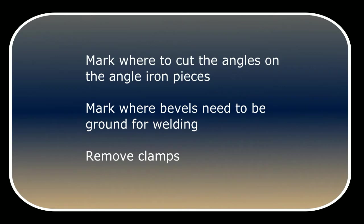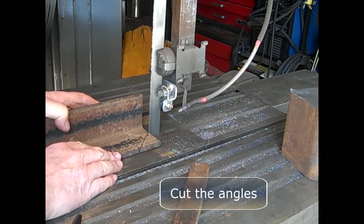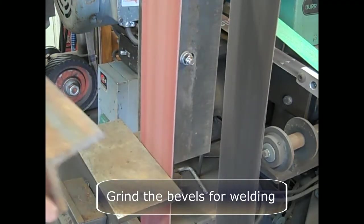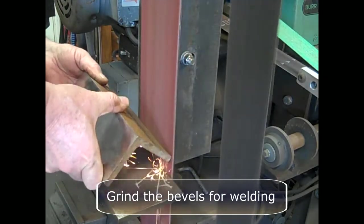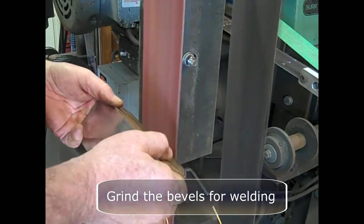Use a Sharpie and mark where the bevels need to be ground for welding, then remove the clamps. Cut these angles with the band saw — a zip disk would work well if you don't have one. Then grind the bevels for welding, and grind these deep. This is important. These welds are going to probably take the most stress on the whole hammer during operation.